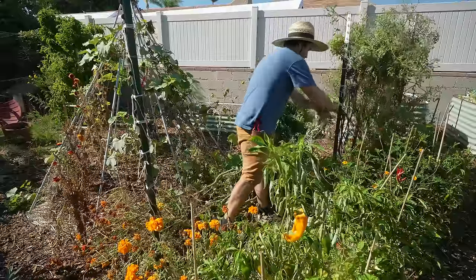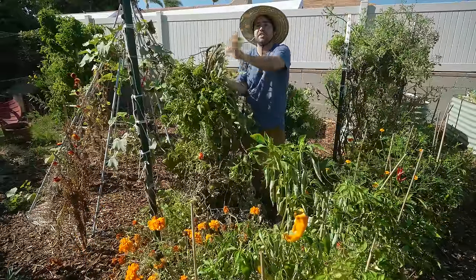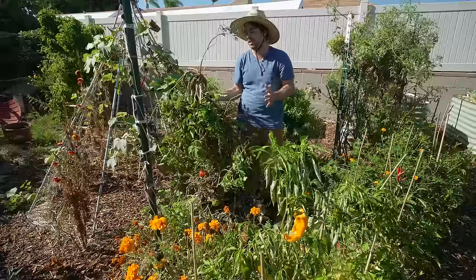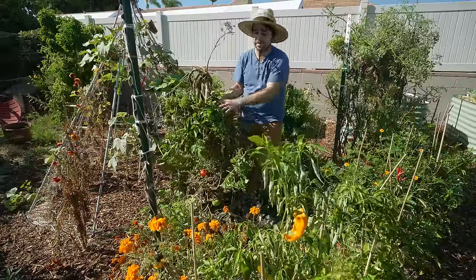Just to address the question before it comes up — this will not be composted. This has disease including viral and bacterial diseases, which I just don't really want to risk propagating. It is a decent amount of green matter but nothing that critical, so all of these tomatoes are going into the green bin to the municipal yard waste.